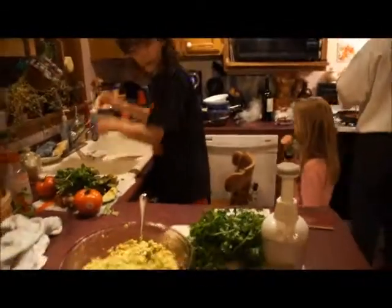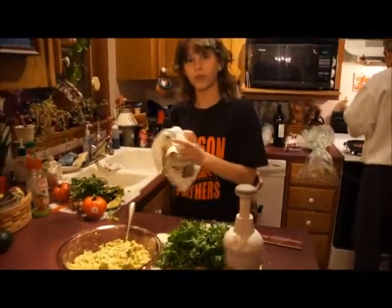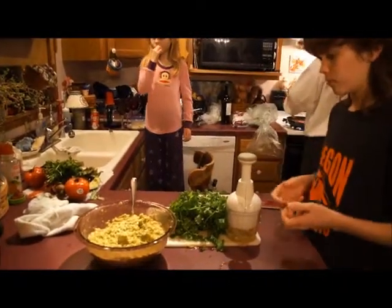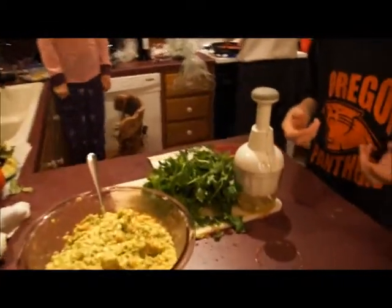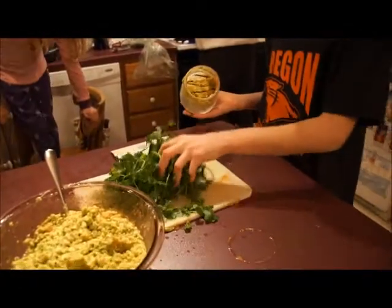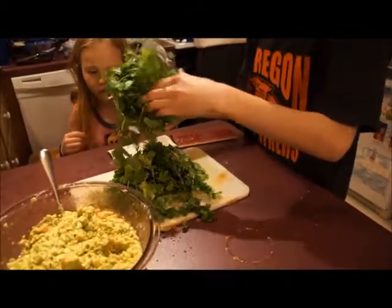That looks pretty good. Depending on the size of the bushel it comes in, you might want to have one or two of these. I usually like to take about half of what's on the cutting board and chop it all at one time. You don't have to do that as it does take some effort, but that's just what I do.